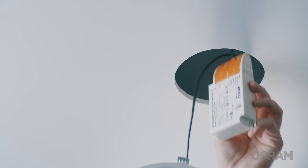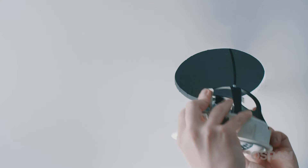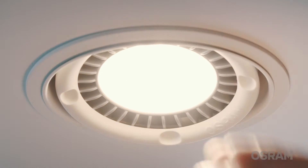Now, push the driver, the cables, and the luminaire into the hole in the ceiling. Remember to bend the brackets on the luminaire upwards before doing so. Choose the preferred luminaire angle by adjusting the flexible installation ring. Done!